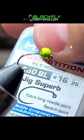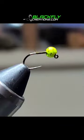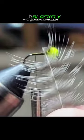Grab a 3.2 slotted tungsten bead on a size 16 hook. Use olive thread, 70 denier. Tie in a small piece of lead to help the bead ride high so the fly inverts.